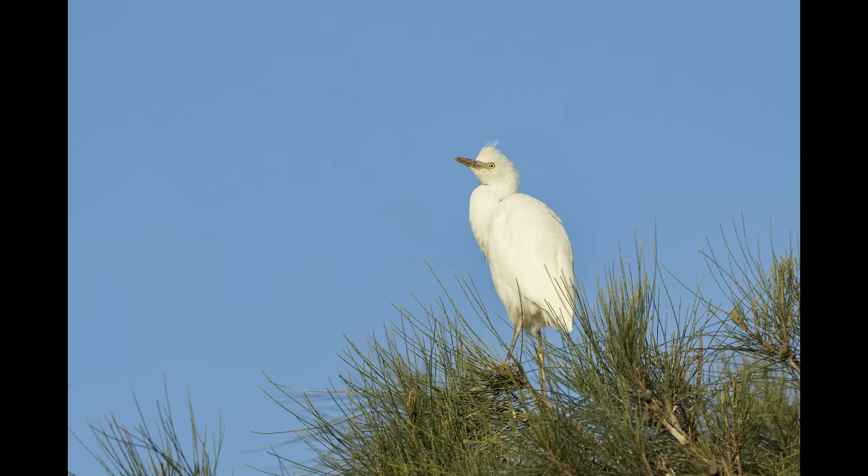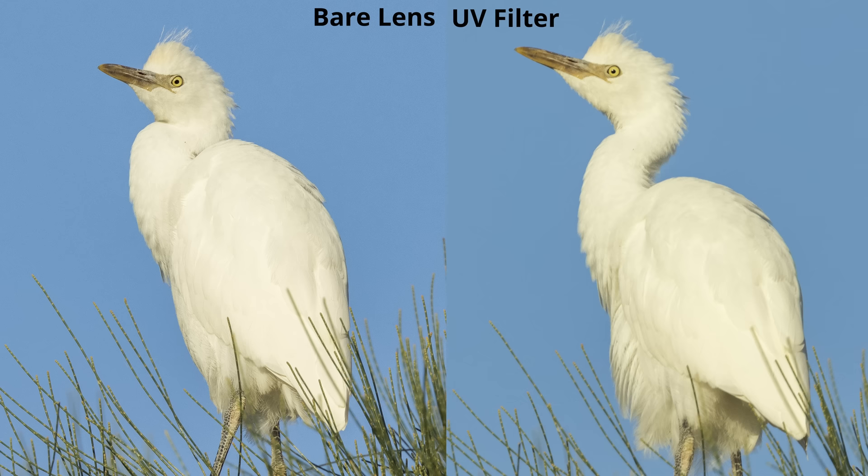I also tested what happens when there's a little more distance between me and the bird, shooting the Kettle Egret standing on top of the rookery a bit further away. The pure lens again gave great sharpness and great details, and then the one with the more expensive UV filter again had no details, no sharpness — an all-around awful image that looks like it was taken with a $50 kit lens.